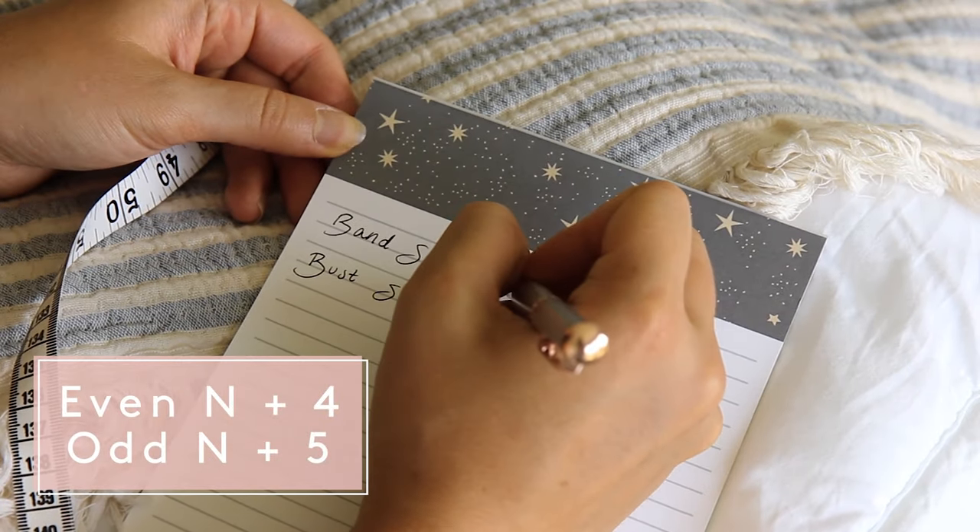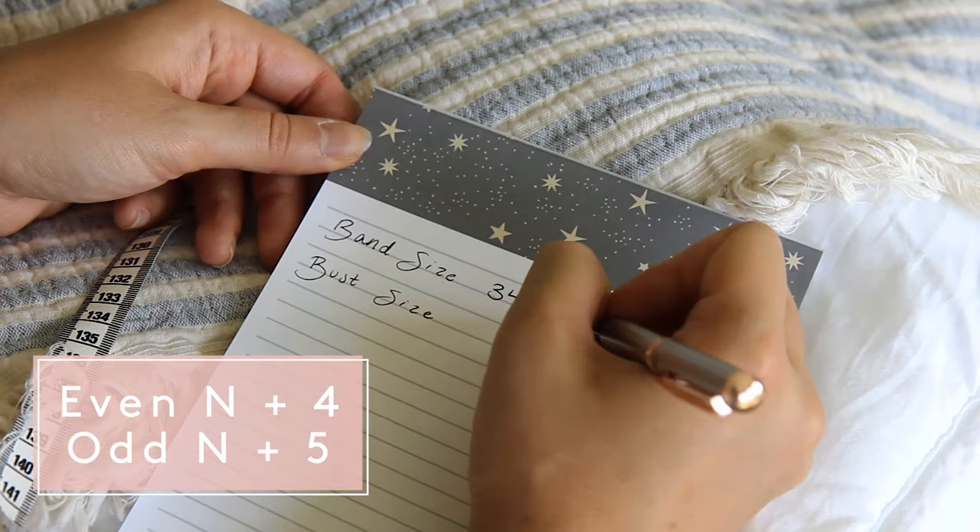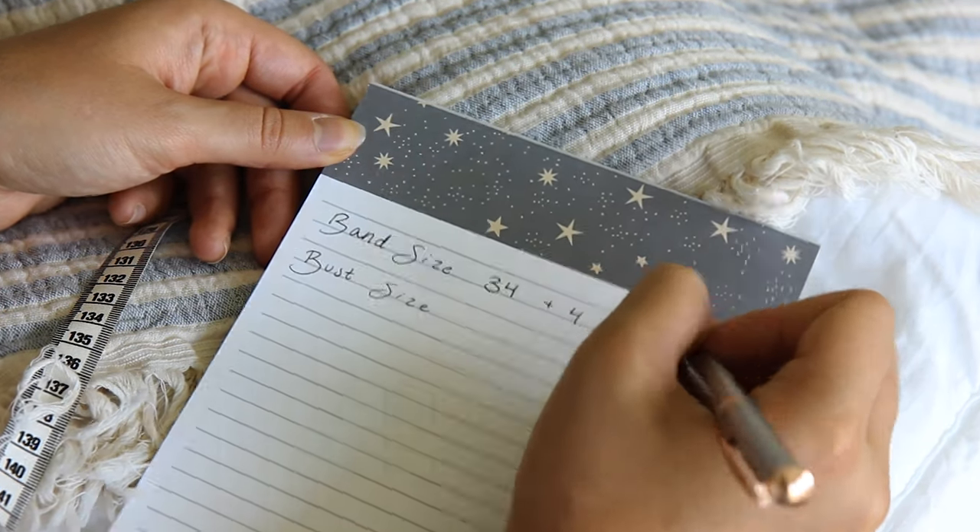If the number is even, add 4 inches; if it's odd, add 5. So since I measured 34, I would add 4 to that measurement and my band size is now 38.